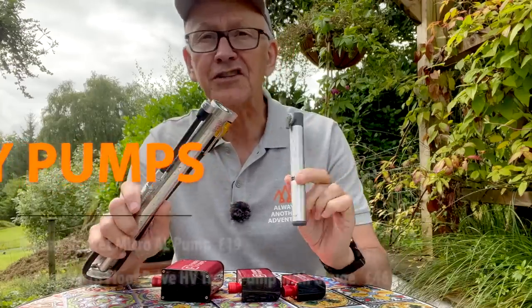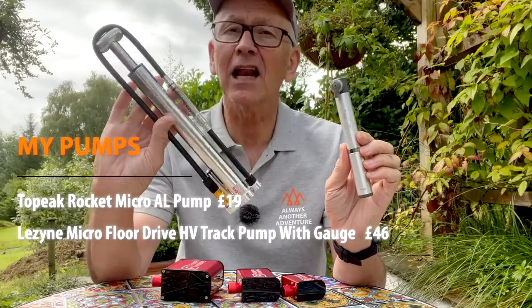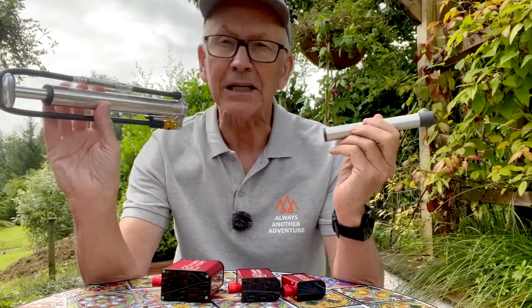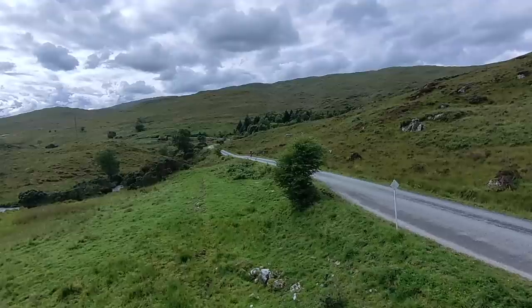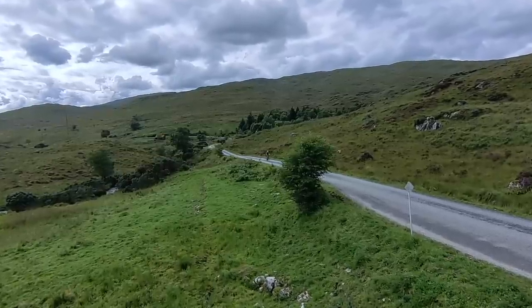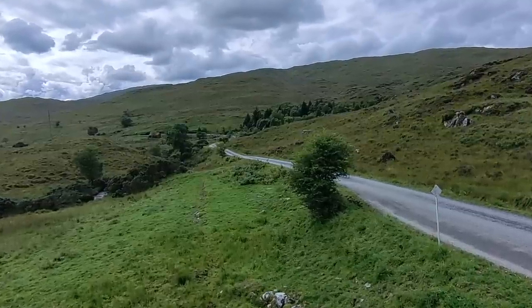My choices for different types of ride are the Nano, the Mini, and this amazingly lightweight track pump with built-in pressure gauge. I think these can't be beaten. Links to most of the things I've mentioned are in the video description, and I'd like to know what you think about electric bike pumps — let me know in the comments.